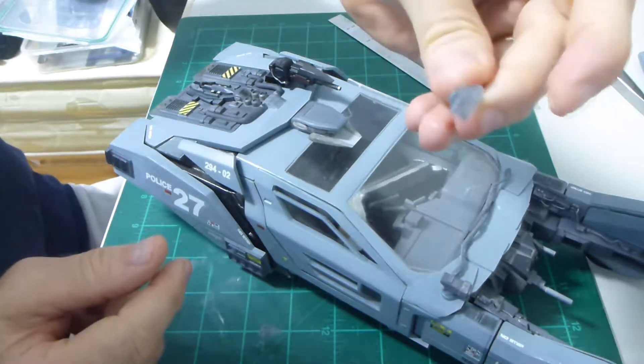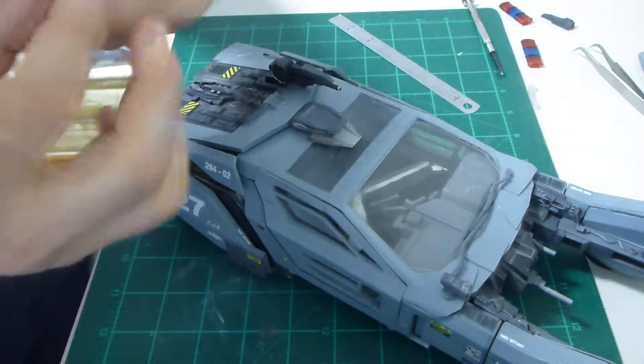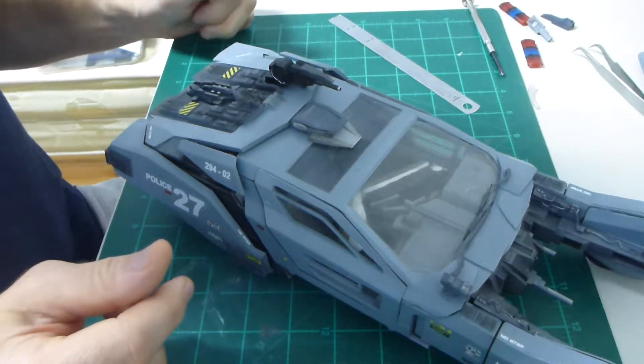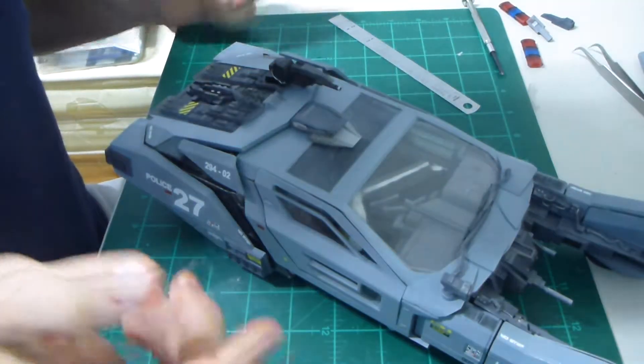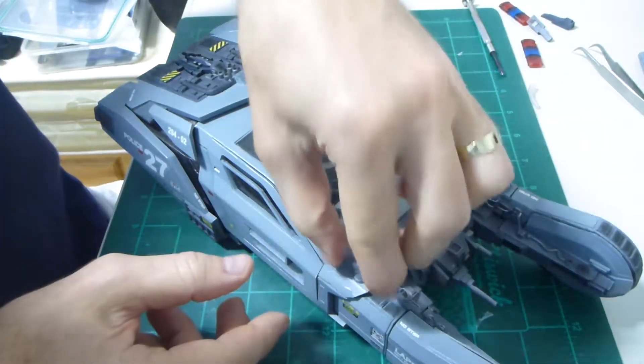These front sections — the lighting sections — if you light them from the pods, and if these are glued on permanently, then obviously you don't need to remove them. These parts should be glued on, but mine aren't. I'm going to remove them anyway for transport reasons.